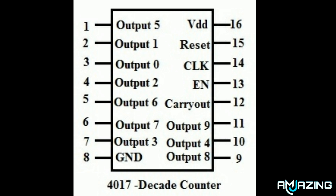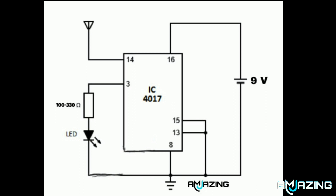Pin number 14 is the clock pin, also you can say that it is the input pin of the integrated circuit. As you see in the circuit diagram, connect all the components. Instead of an LED, you can also use a buzzer or speaker.